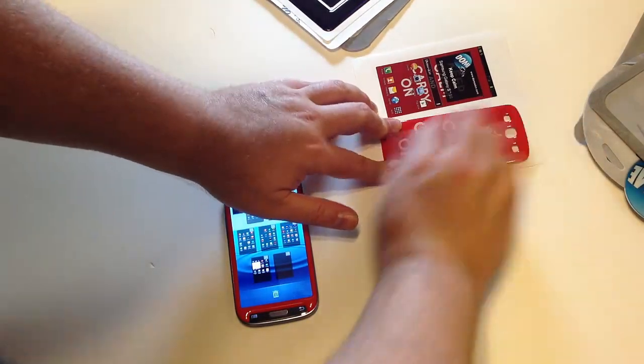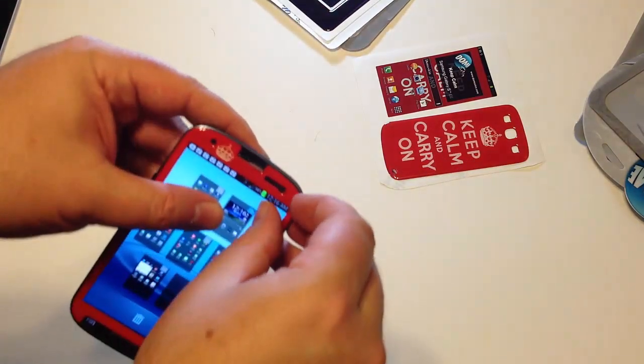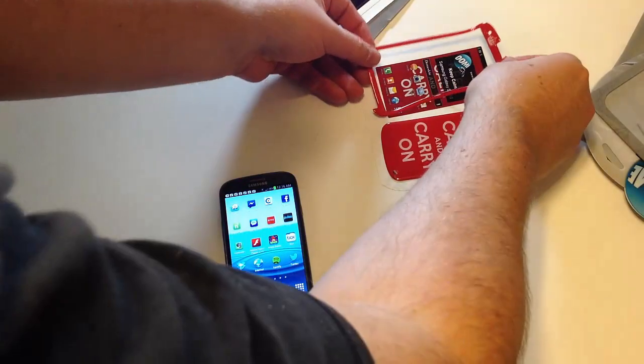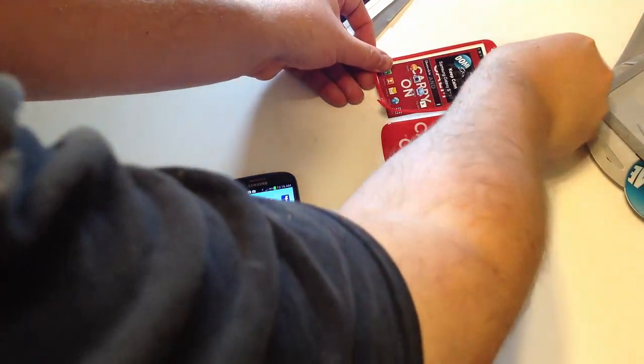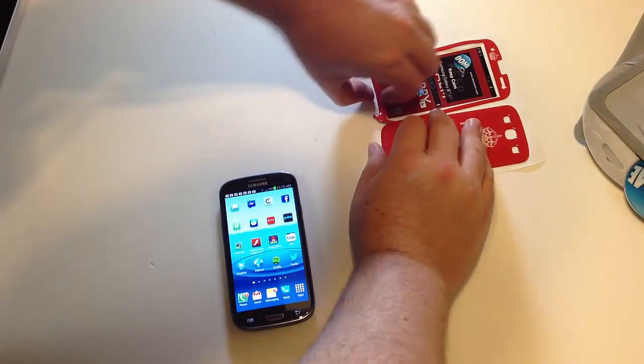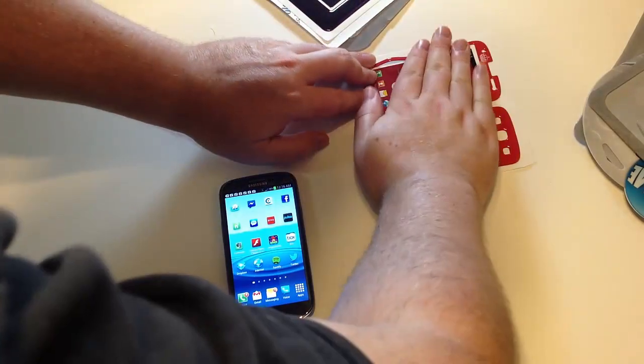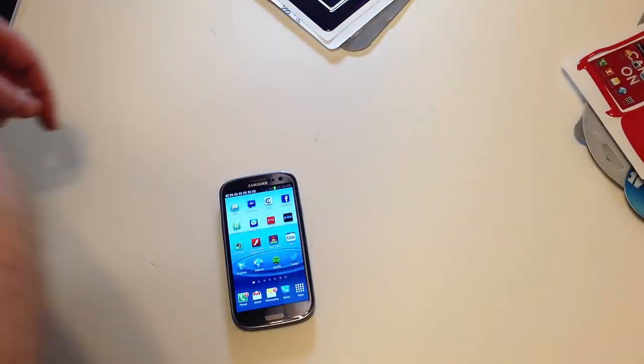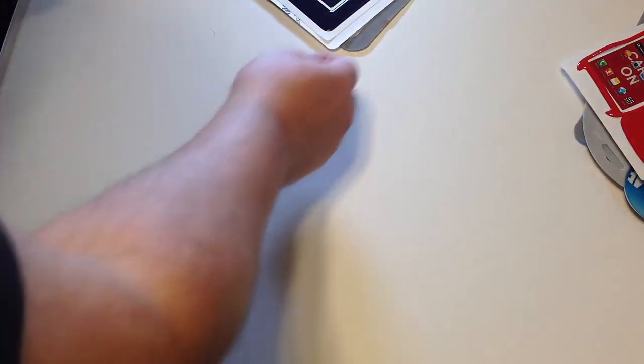The cool thing is if you're a person whose personality changes with the wind, or you have multiple personalities — some people are like that, I don't judge — you can basically switch these out, save them for later, and you're good to go. So that's the Samsung Galaxy S3.